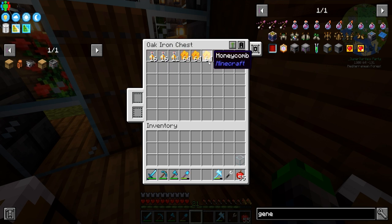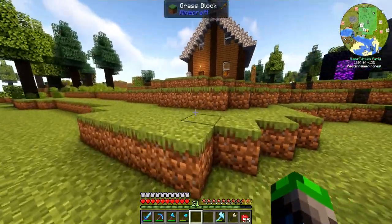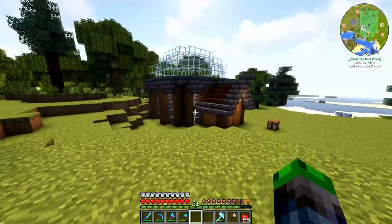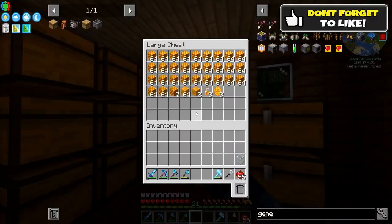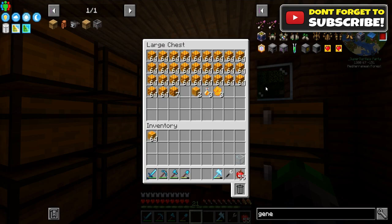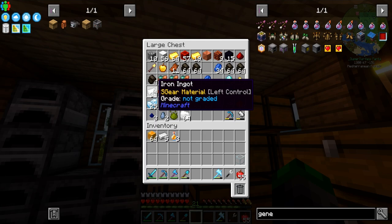We've been generating quite a bit of honey and honeycombs. This actually isn't the haul between this and the last episode — this is just from when I emptied it about 30 minutes ago. We have over a stack of the honey blocks here, which you combine with a bucket.